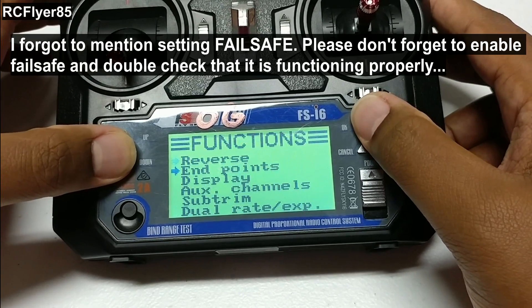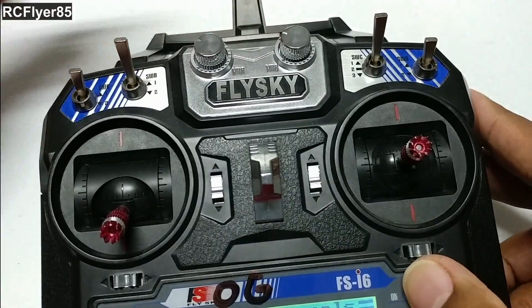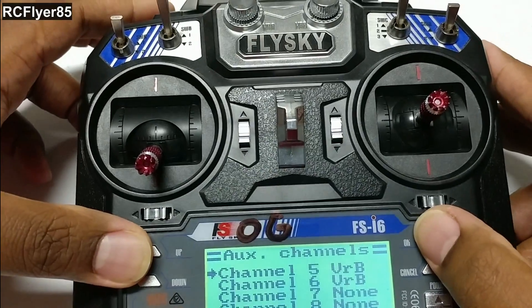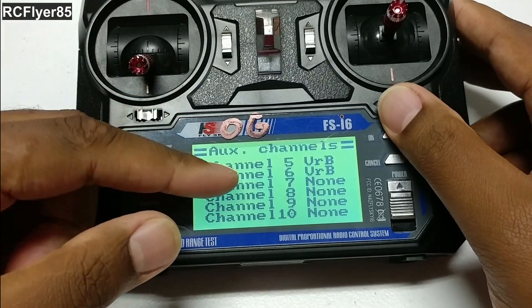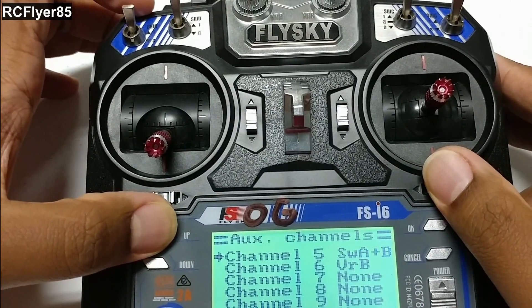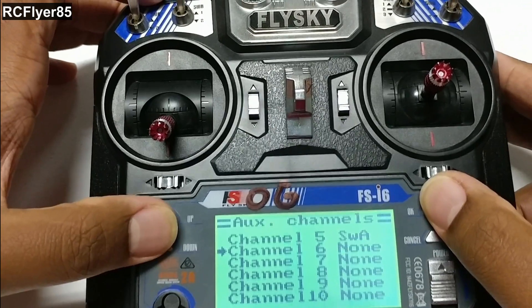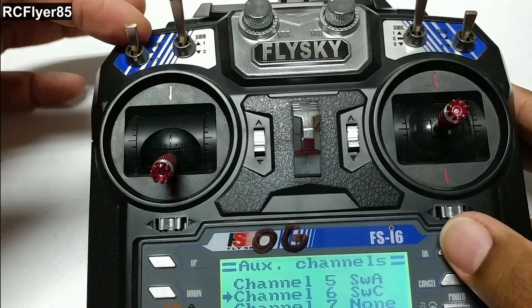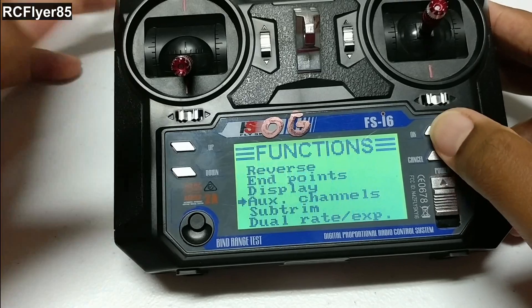Other things you may want to do: go into Auxiliary Channels. Stock out of the box, Channel 5 and 6 are set to these knobs up here — I don't know why that's even the stock option. To change that — and this is with the 10-channel mod, so if you have an unflashed i6 you will only have channel 5 and 6, you won't have 7, 8, 9, 10 — go ahead and switch it to whatever switch you'd like to use. So now we have Switch A, and we're going to put Switch C as well for three positions, so you can have an arming switch and your three flight mode switches. So A and C. Hold cancel. Done.